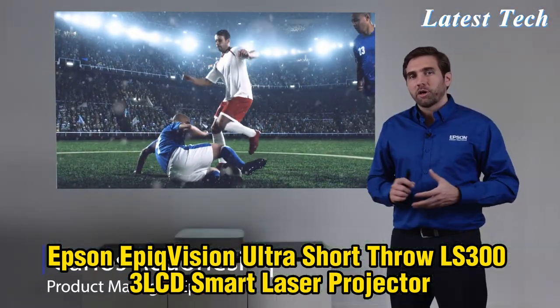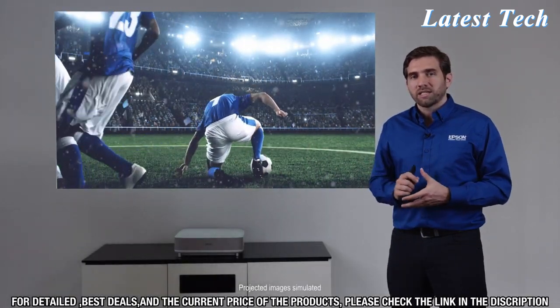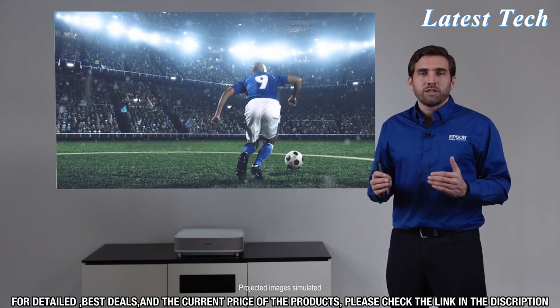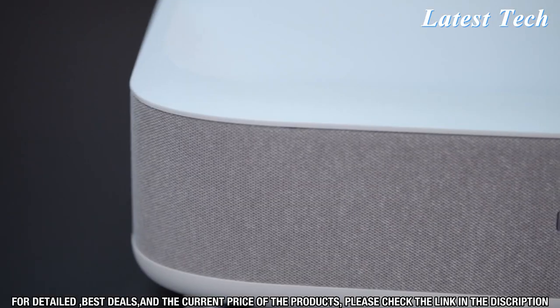Welcome guys. My name is Carlos. I'm part of the product management team here at Epson. I'm in Epson's new headquarters in Southern California. Very excited to show to you the new EpicVision Ultra LS300 Smart Streaming Laser Projector.